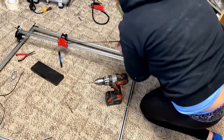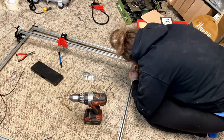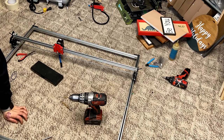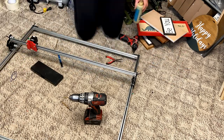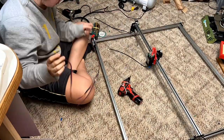I also did that on the x-axis and then added in my belts. I did have to fidget a little bit with the bracket for the x-axis wheels because they weren't sitting flush and even — since it wasn't a v-groove rail — but I eventually got it, and mostly everything was set by this point.